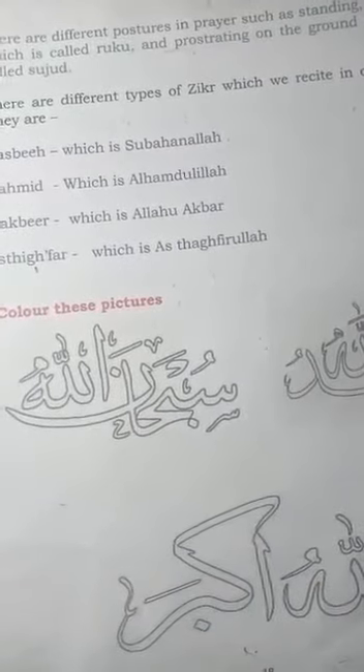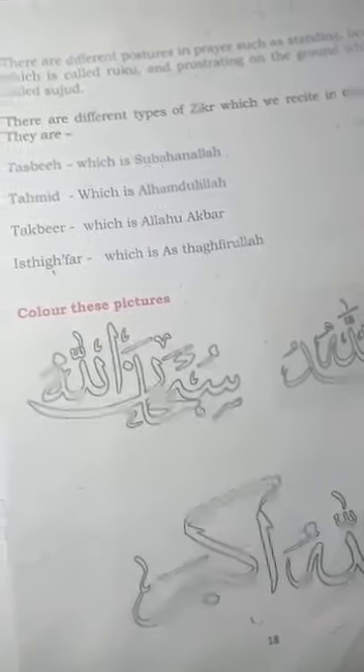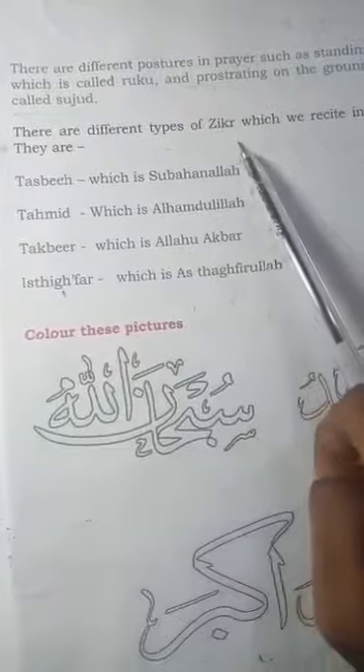After praying we do zikr — we don't just run away. We pray, then we do zikr, then we do our dua. We ask dua, so the next topic is zikr. There are different types of zikr which we recite in our salah.